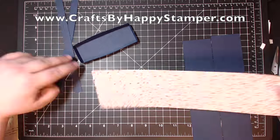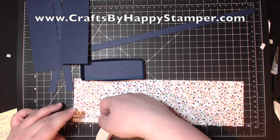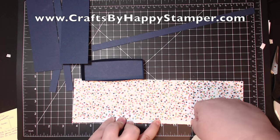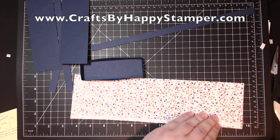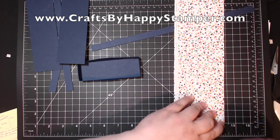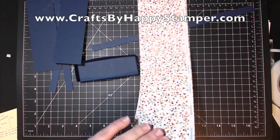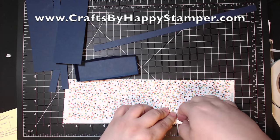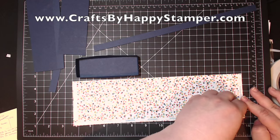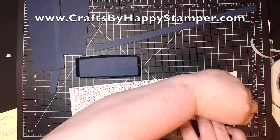Now I'm going to take the designer series paper. I want the Knight of Navy stripes on the outside, so I'm taking the score tape and lining it on the bottom. This is a quarter inch score tape, but you need to make sure that you stay within a half inch, because if you go too far above the half inch mark, it's going to be sticky on the inside of the box. I'm taking off all the backing after I make sure it's pressed down really well on all three sides.